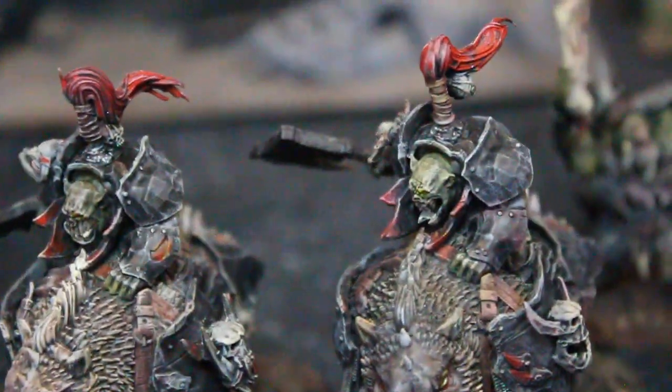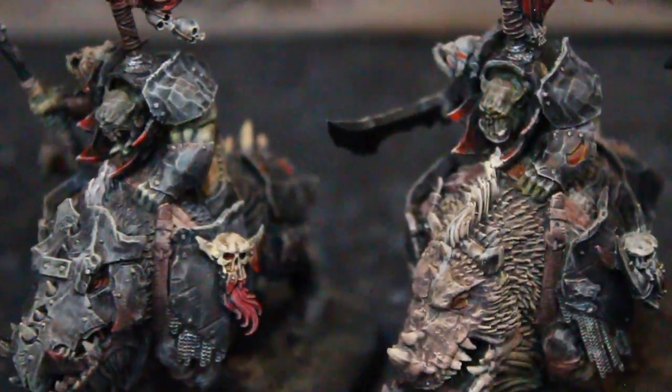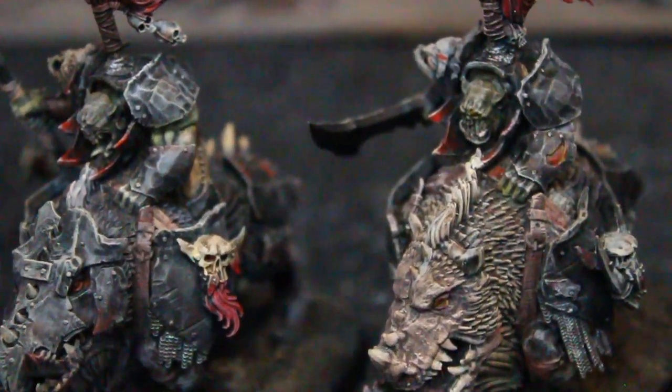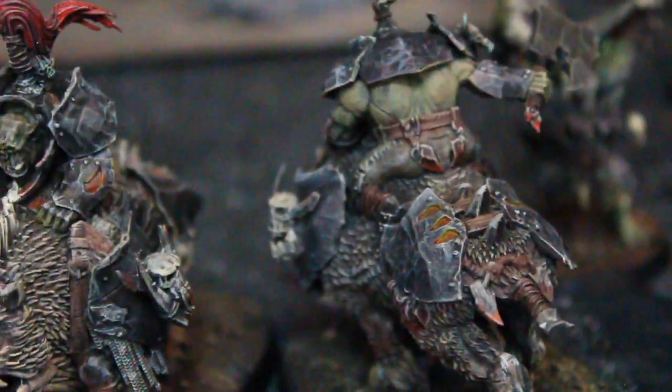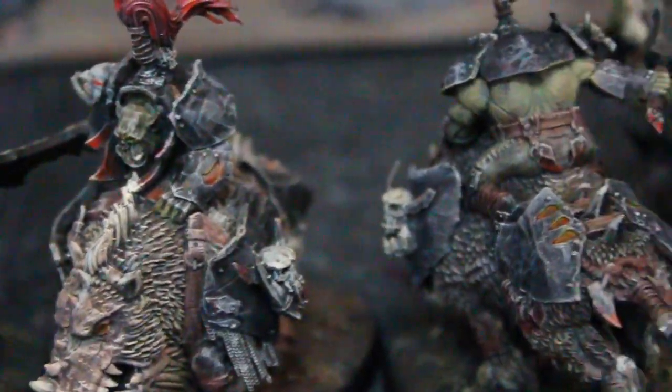So this is some of the new hotness that came out — I don't know, it feels like about a year and a half ago. I actually had an army with a bunch of these guys, and it's six of them, and they were a delight to paint. There's so much detail on them. The models are really large and very, very characterful.